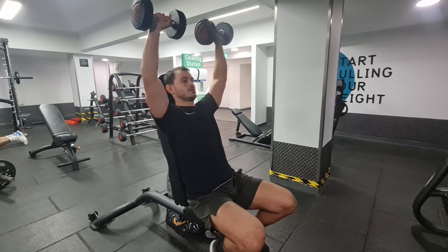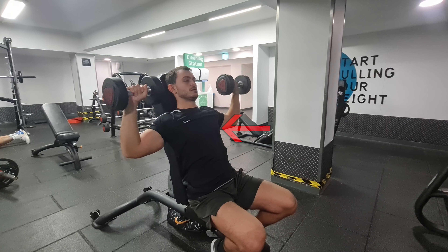Exercise number two is the dumbbell shoulder press. Adjust the bench so you're seated at an 80-degree angle and sit with your back touching the bench, with an open chest and elbows lowered.